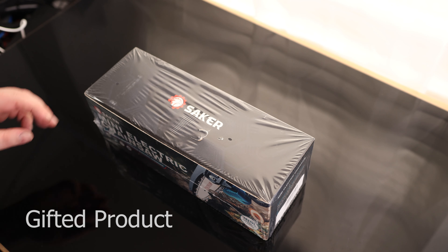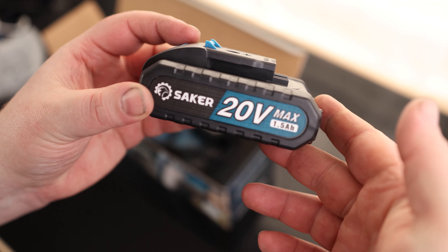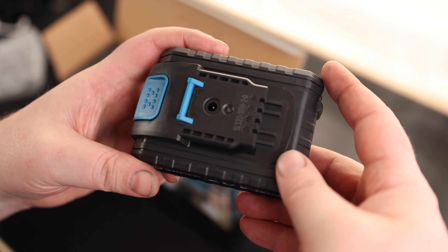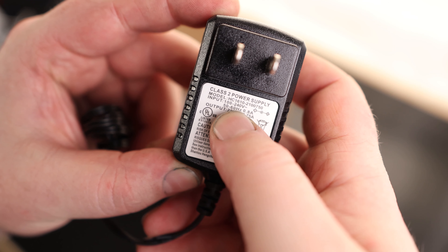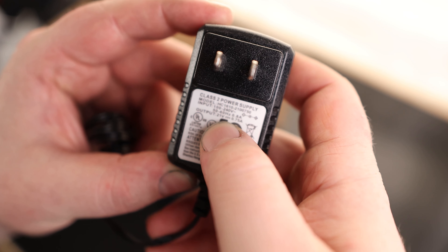Take a look at the Saker Mini Electric Chainsaw. We got a battery — it's a 20 volt, 1.5 amp. We got a click-style connection with two contacts and a charging port right there on the top. The charger is 100 to 240 volts, good for international and domestic use, and it charges at 0.75 amps at 21 volts.